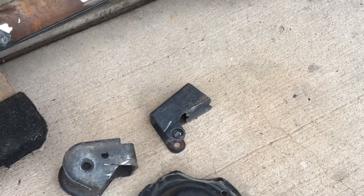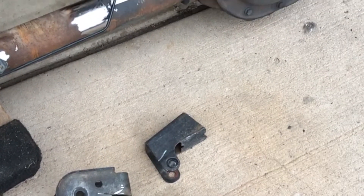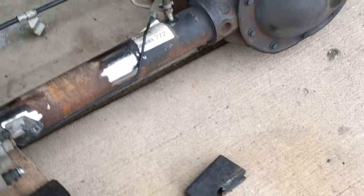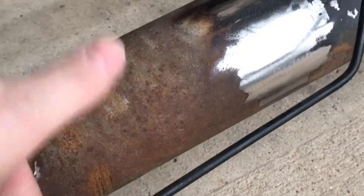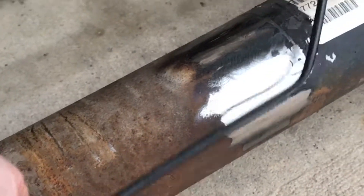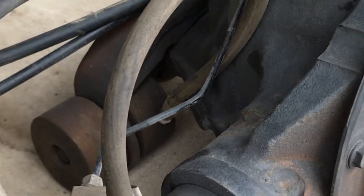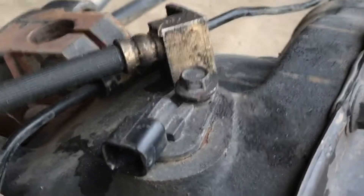I'll probably keep the shock bracket around in case I can find a use for it, but I did buy some new shock tabs for wherever I end up needing to put them. I will have to put my spring perch right in here. I don't know yet if I'll be able to reuse this brake line, but otherwise the T-junctions are in the same place as the original axle.